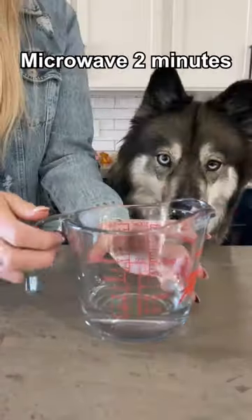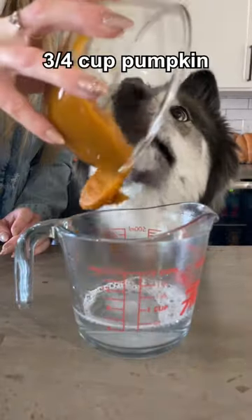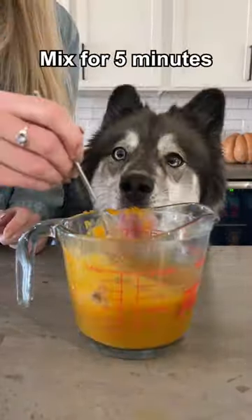For the filling, microwave half a cup of water until it boils. Add a sprinkle of gelatin and mix until it dissolves. Then add three quarters cups of pumpkin puree and mix for five minutes.